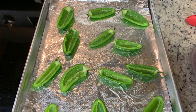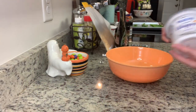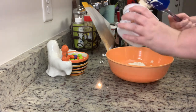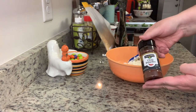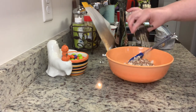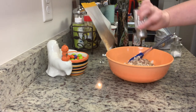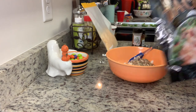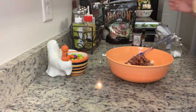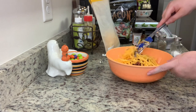For the filling mixture I used whipped cream cheese - normally I use softened cream cheese but today I'm using whipped. I added chili powder, garlic powder, salt, and pepper. Since we're wrapping these in crescent rolls instead of bacon, I added bacon pieces and some shredded cheddar cheese, then mixed it until well combined.